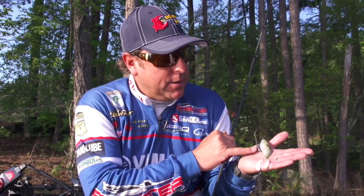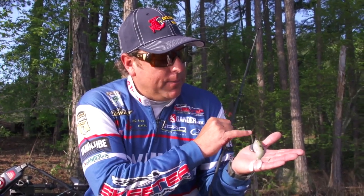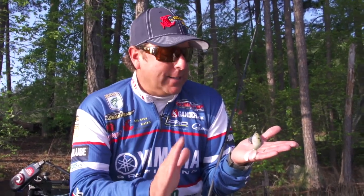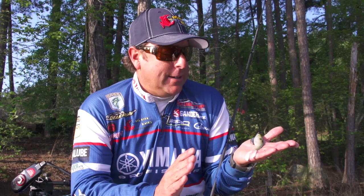Now there's a lot of ways you can rig this thing. You can put it on an A-Rig, or you can put it on a belly weight on a Gamakatsu, or you can use a regular jig head weight and throw it out there with the hook exposed on top. There are so many neat things about this bait that are going to catch big ones for you.